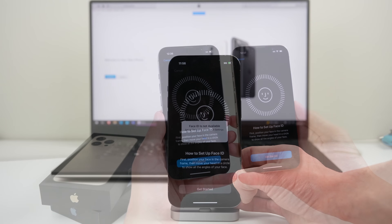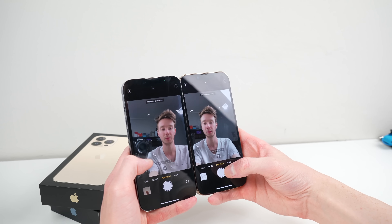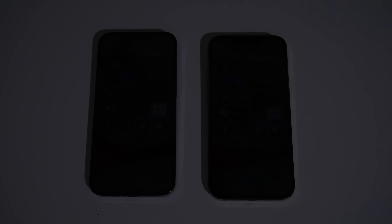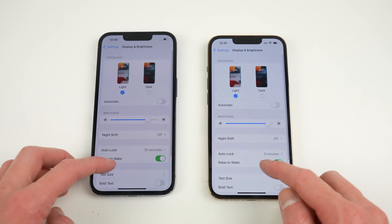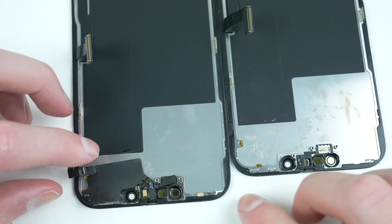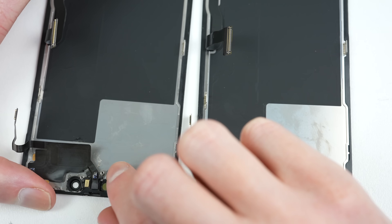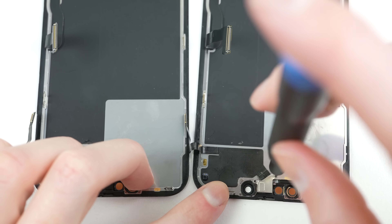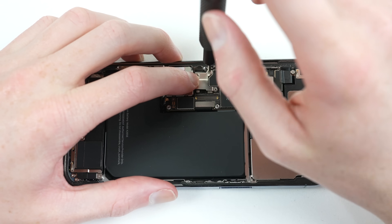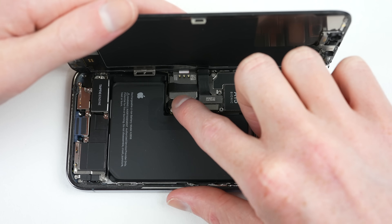That means if you damage your display on this new iPhone 13 Pro, you can say goodbye to the functionality of Face ID. But that's not all. With just replacing the display, the selfie camera doesn't work correctly — portrait and cinematic mode are not able to capture anything. Auto brightness doesn't work and True Tone has been disabled. Despite all of this, the high refresh rate still works. I have retested the phone and everything else remains the same.